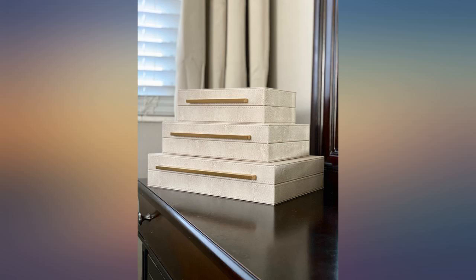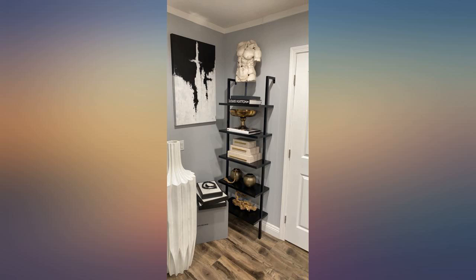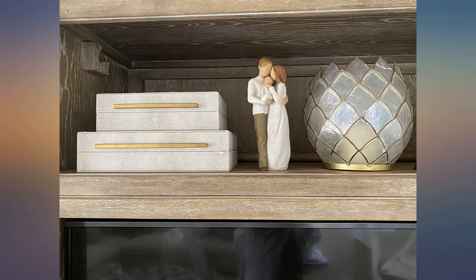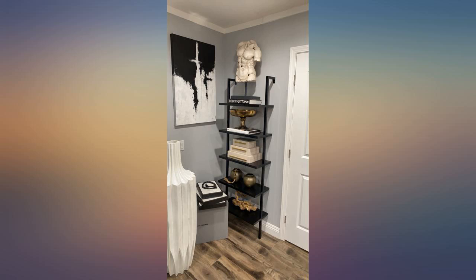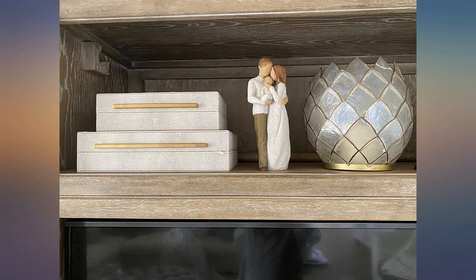Worth the money — I've been looking for something like this for 2 years now. I'll be buying another set for our house and a third for my husband's office. I love these boxes. I found them through TikTok and wasn't sure how they would be in person, but wow, their quality and style surpassed expectations. I would buy these again and again.